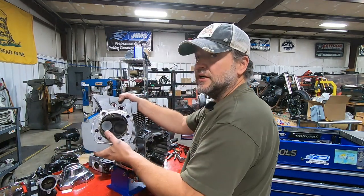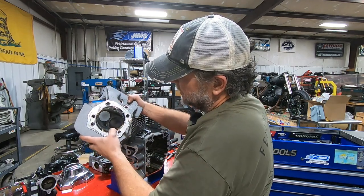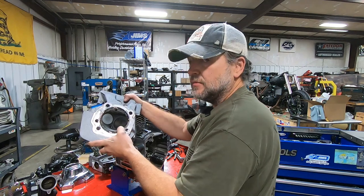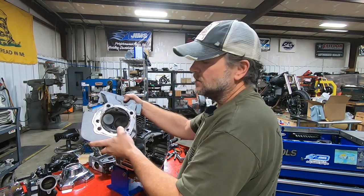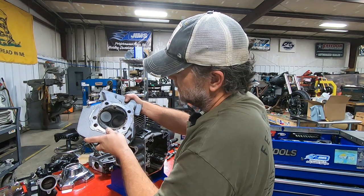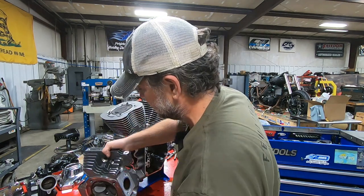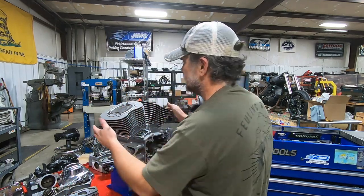The rear tells a very different story. See a lot of this white that's in here? That's a pretty good indication of oil migration coming from the top end — like potentially a valve stem seal or something like that. This rear one is actually quite a bit worse than the front one. This one would have some cause for concern.